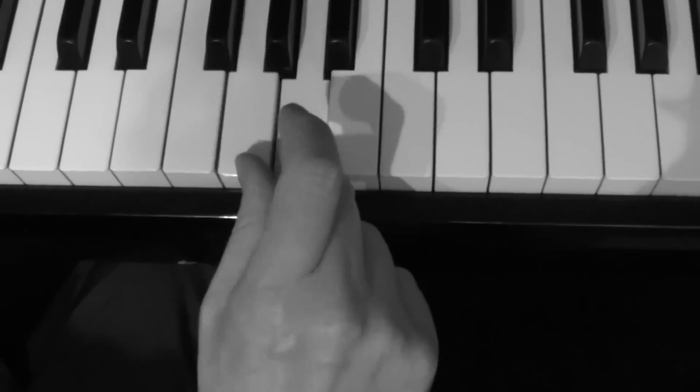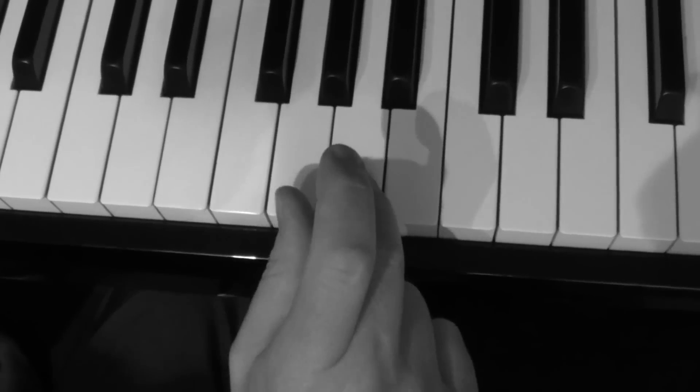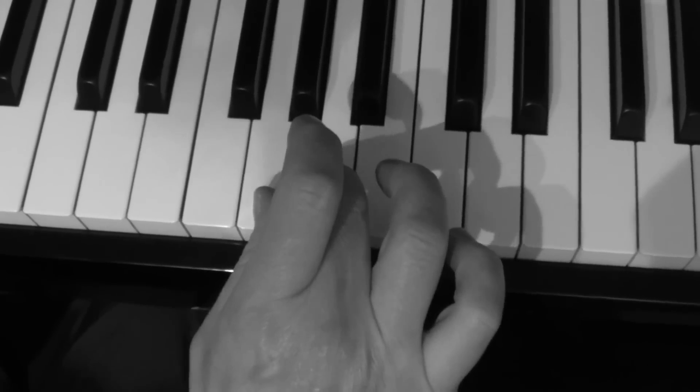I want you to practice this kind of trill, like that. What you do is you get your third finger and your thumb, start on the A, and play it with the left hand.